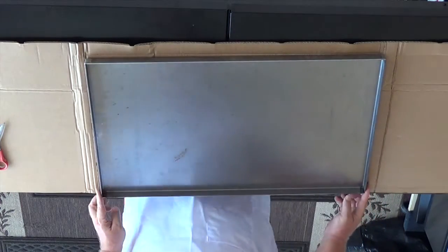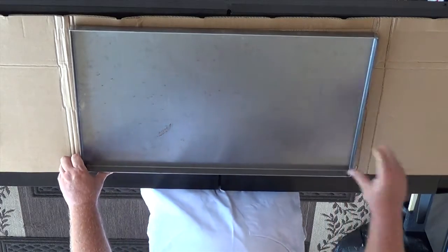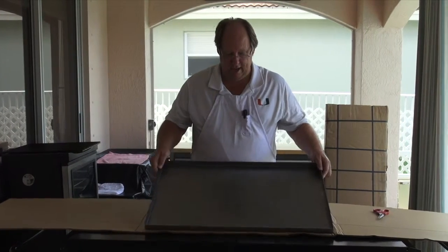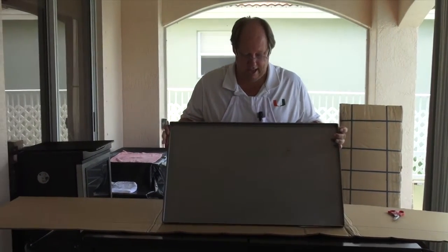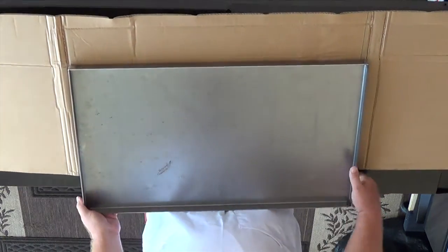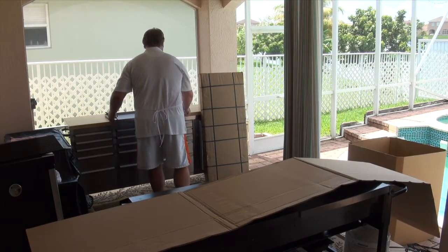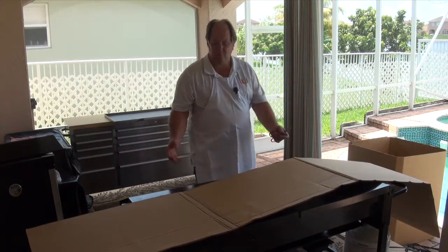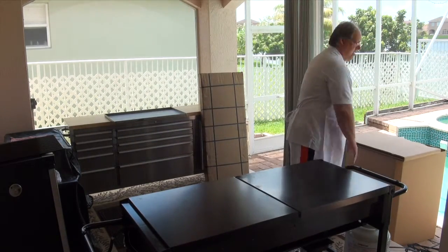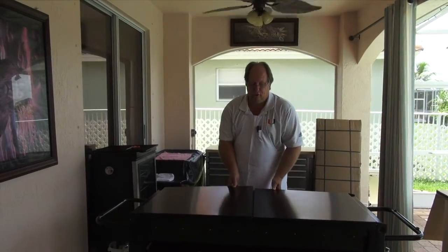Nice corners — look at that. Let me put it there so the camera can get it. I'll go ahead and lift it up a little. I'm going to move it behind me for right now and get rid of this cardboard. Let's open up our grill here and I'm going to show you the smaller one.